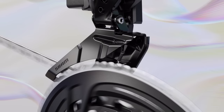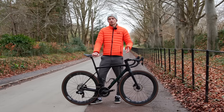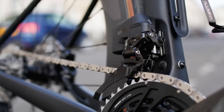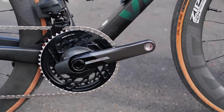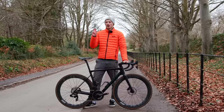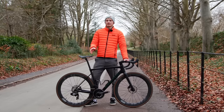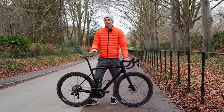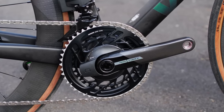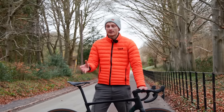Front shifting is something that SRAM has said it's worked tirelessly on improving when compared to the outgoing version. I have to say it is impressive — you can change front ring under some serious load. Not that you should, but it's nice to know that if the time ever does arise, it will do it. Helping that crisp shifting is these direct mount chainrings, with the option of an integrated power metre. Now, this is one of the upgrades that I'm less keen about — it's an expensive replacement when these wear out.